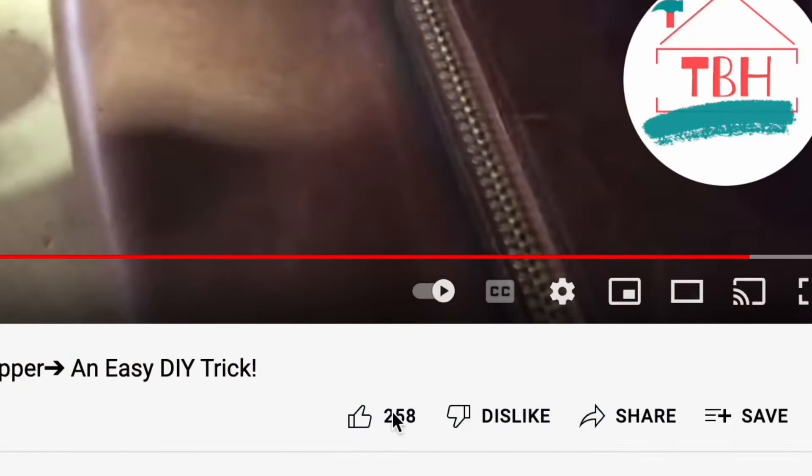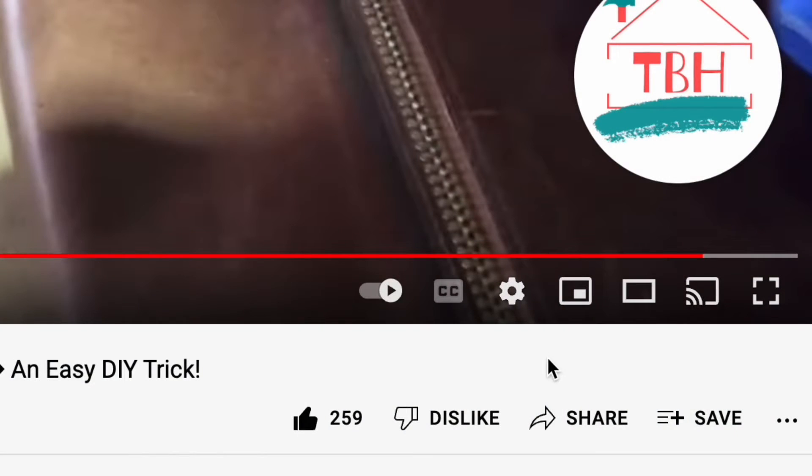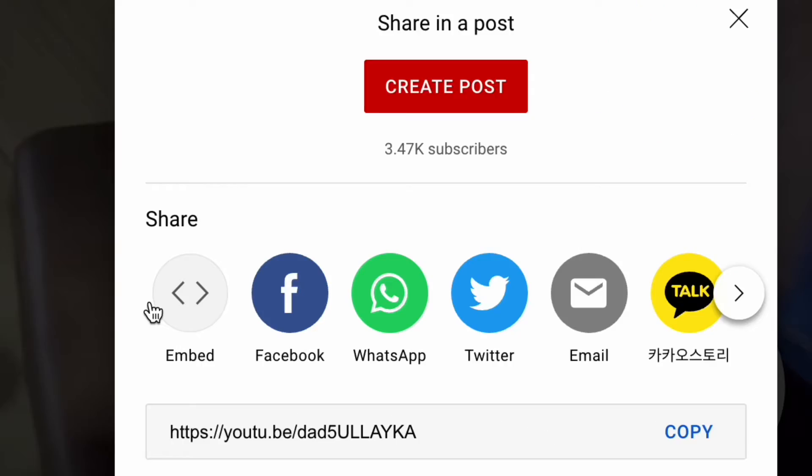If this video is helping you out, I'd love it if you clicked the like button, subscribed, and shared it with someone who might benefit. Now let's get back to business.